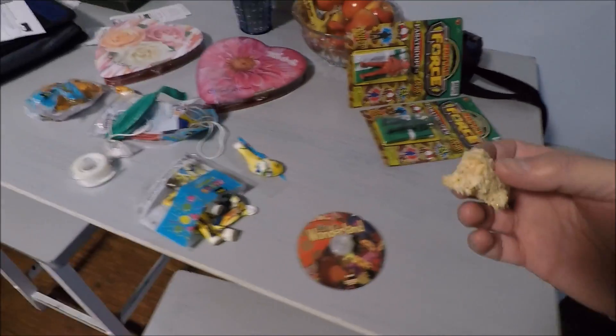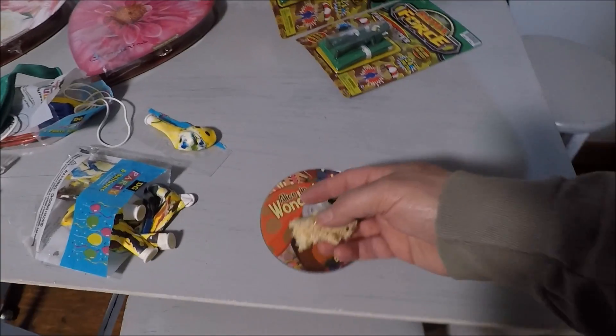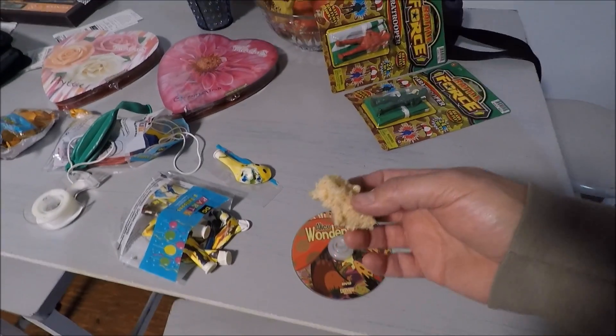You put your balloon on there and it's supposed to — this thing works like a hovercraft. We'll let you know in a minute. Right now it's snack time.